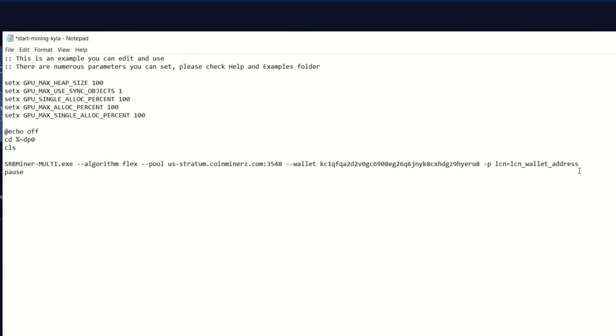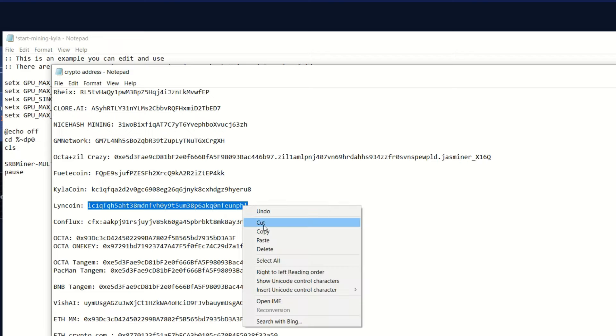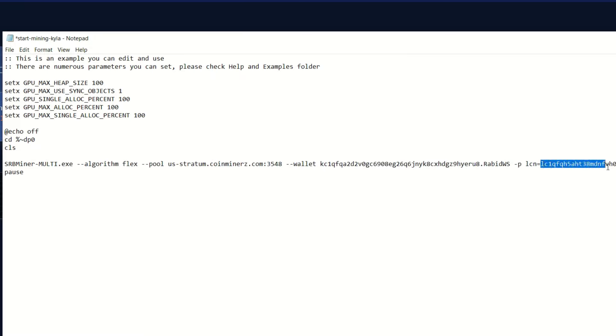Copy the Lincoin password parameter line, paste it in, and adjust it to your Lincoin address. Bring up your wallets, go to your Lincoin address, copy it, and paste it in. Your worker name goes under your Kylo Coin entry — I'm using 'rabid_workstation'. I'll have this whole command line in the description so you can copy-paste it, just make sure you change the addresses and worker name or you'll be mining to me.